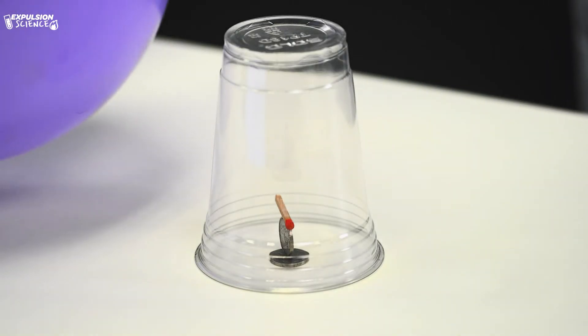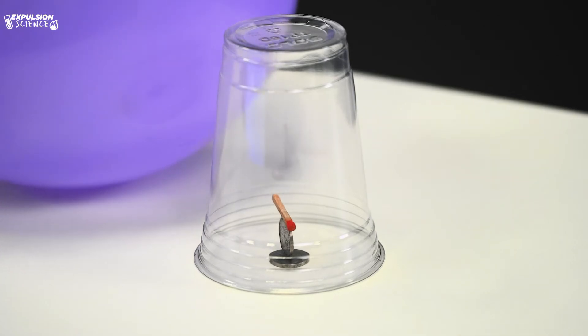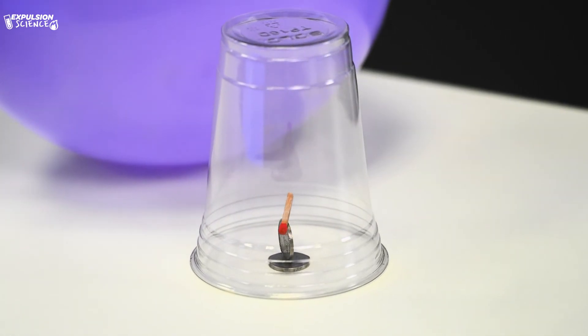Now what I'm going to do — now that Brooks has it assembled — is I'm going to rub the balloon in my hair, and we're going to see what happens. Let's go!